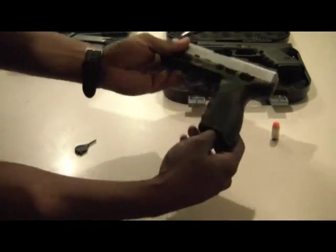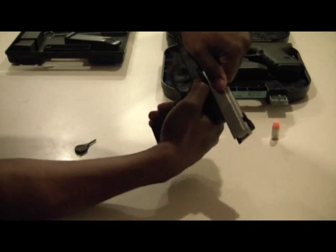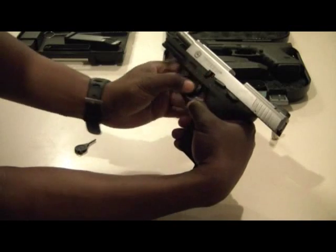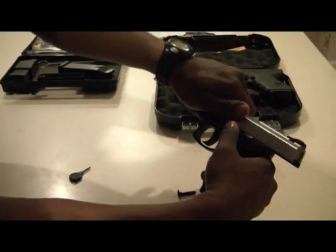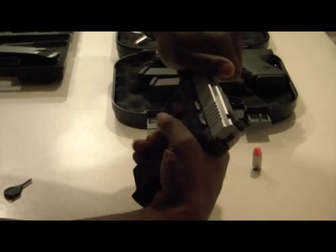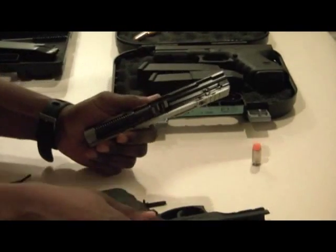As far as the Taurus, once you make sure the magazine is out and the chamber is clear, it's a simple breakdown. Take the slide rearward and lock it. Take this breakdown lever here, turn it down, and just pull it out — it comes straight out. Then release the slide carefully, don't let it sling forward. As you release it, pull the trigger and it'll disconnect the slide.